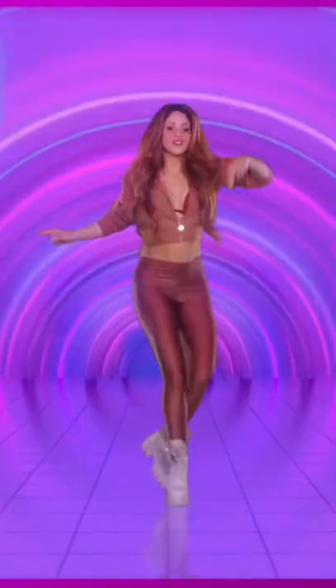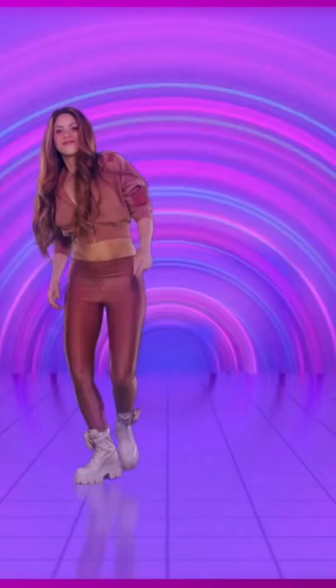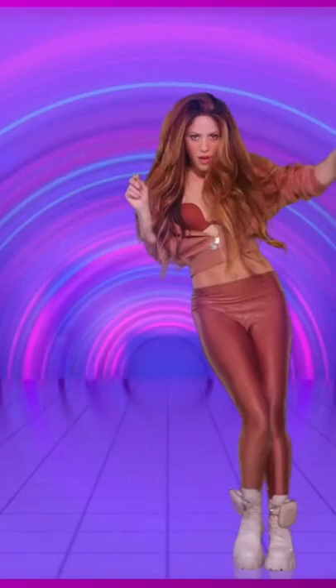So they tell me that you're looking for a girl like me. What are you looking for a girl like me?